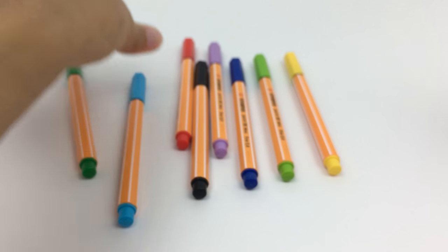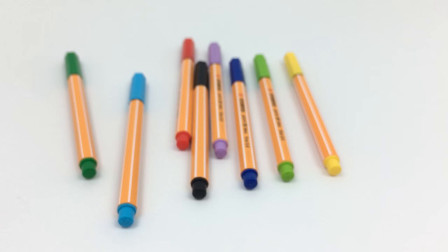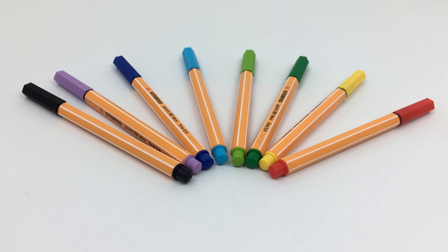I don't think I would buy the Stabilo 0.88s again. I also feel like they aren't super comfortable to hold — they're hexagonal shaped. I had higher expectations and these just didn't really meet the mark for me. There are definitely markers or fineliners that perform better than these do.